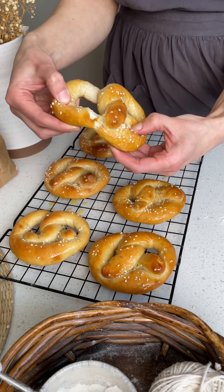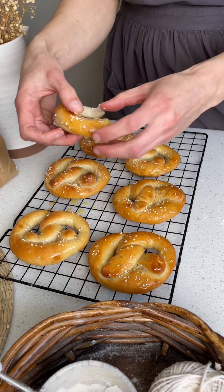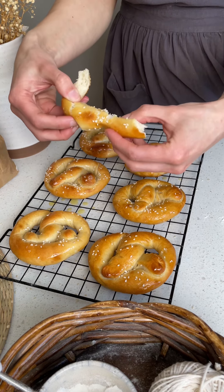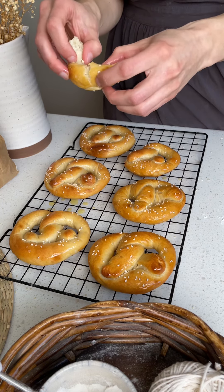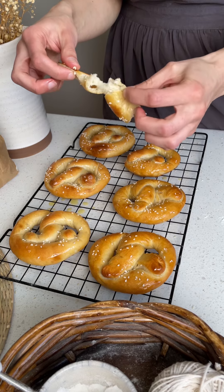I also use a baking soda bath instead of a lye bath. It's a little bit safer, you don't have to use gloves, and it's more accessible. As always, you can find the ingredients in the description below.